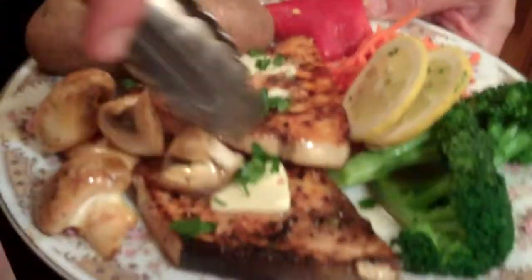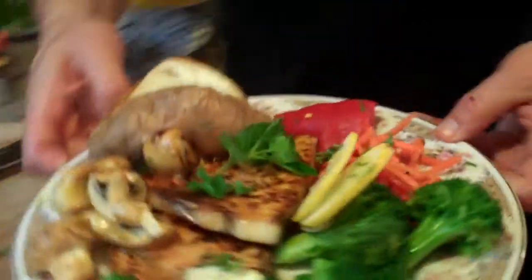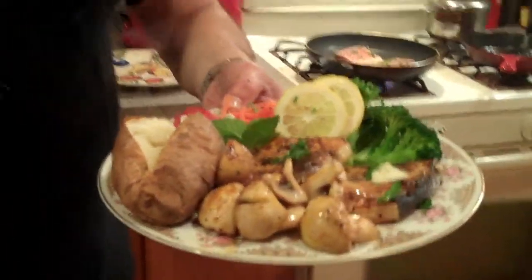This is our swordfish — blackened swordfish. A little bit of fresh mint. This is nice. Blackened swordfish.